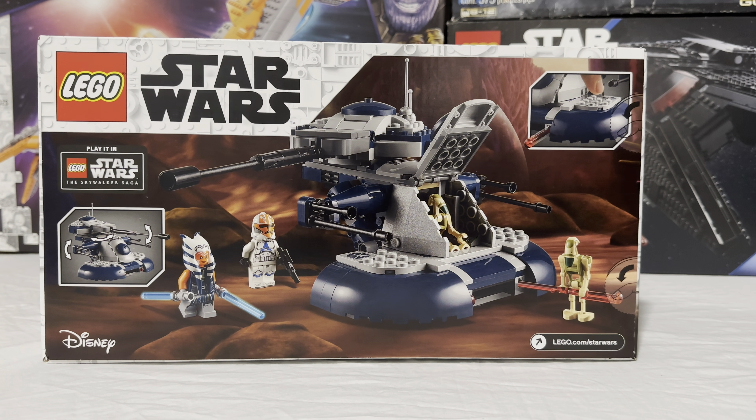Before we get into the main review, let's take a look at the back of the box. It's pretty straightforward — it's got some nice Clone Wars artwork. You can see the four minifigures displayed really nicely and of course the AAT right there. It is in the new color scheme for the Clone Wars, newer than the previous all-tan version which was more of a Phantom Menace version. This is the Clone Wars version based off the TV show.